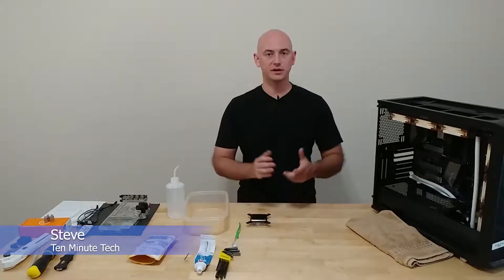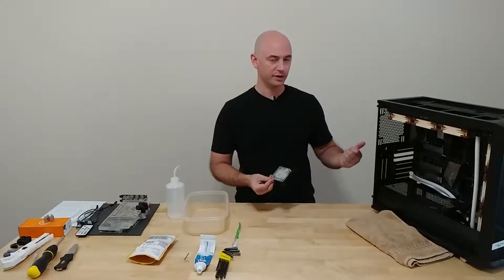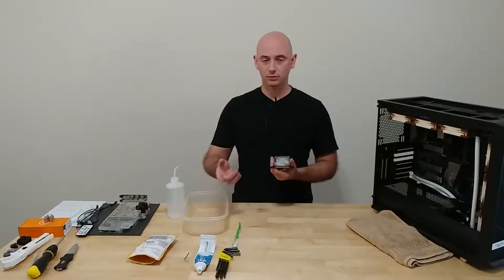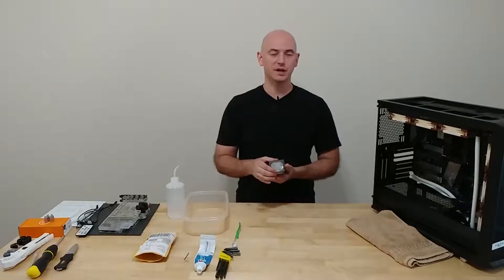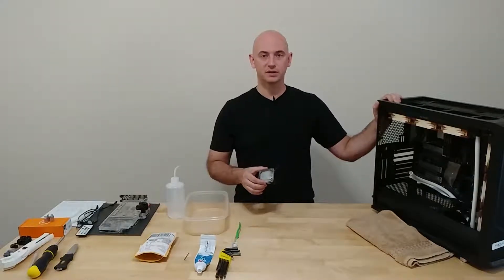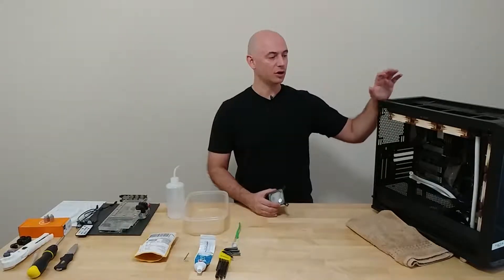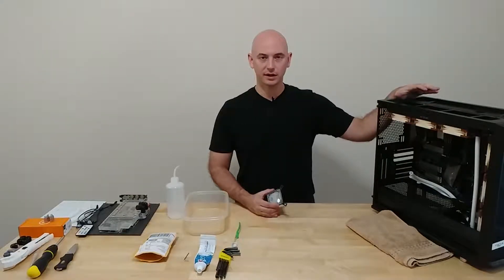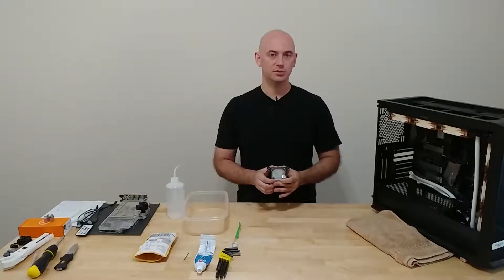I wanted to share how I clean my CPU blocks. This is the CPU block out of my personal rig that had a crack in the top, and EK was gracious enough to replace it under warranty. What better time to clean out your loop than when you've got to replace a component? You should probably do it at least once a year. I've already cleaned up the radiators and the last thing is cleaning up the CPU block.